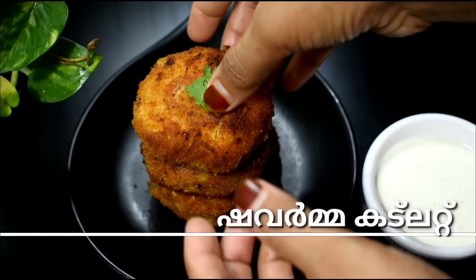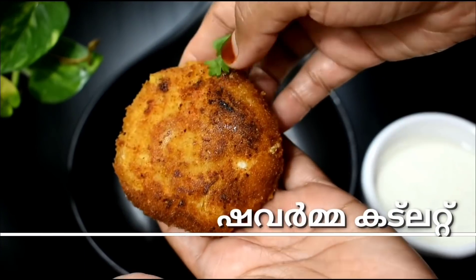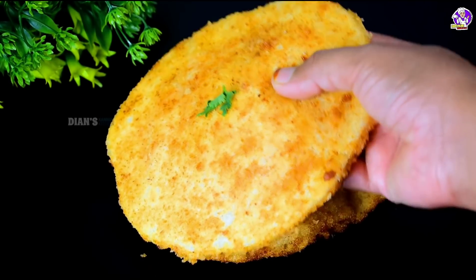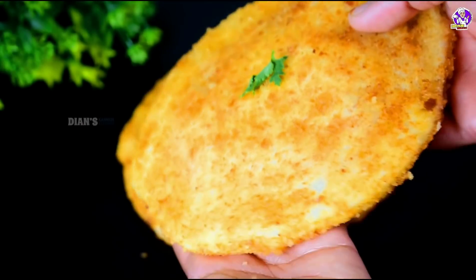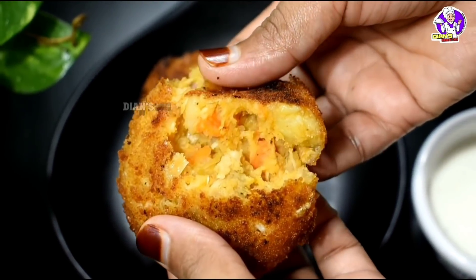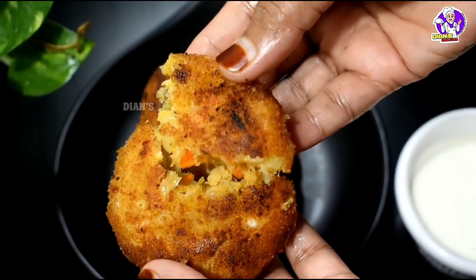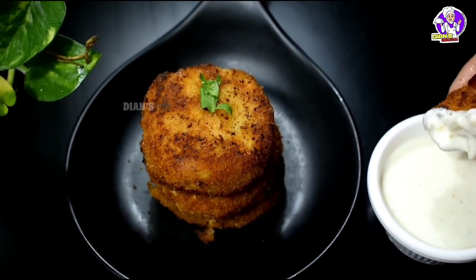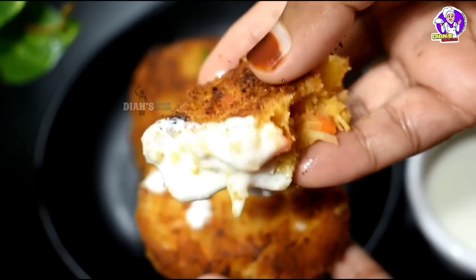Hello, Assalamualaikum. Today is our recipe for shawarma, tasty. Please give me a comment on the video. Please like and subscribe to our channel. Let's start with the video.